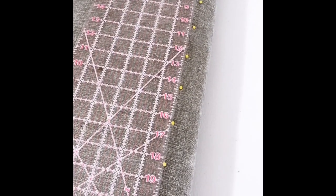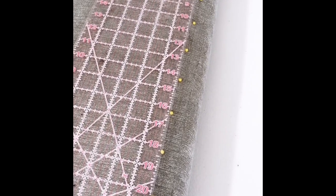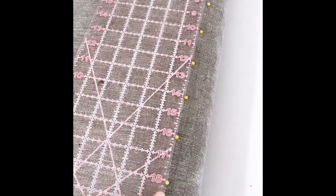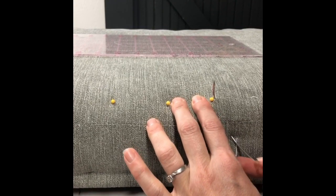To get started with your stitches, you'll want to measure every two inches and put a pin in. Depending on the length of your cushion you may need to adjust that a little bit for the measurements to work out, but two inches is what I like to go for. You're using those pins as a guide for your stitch.